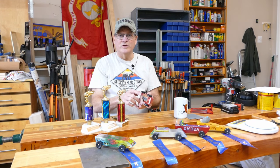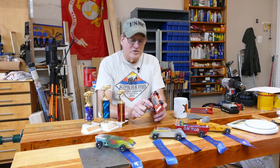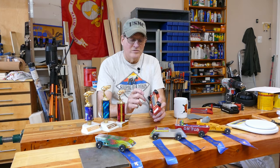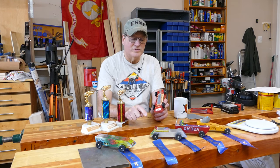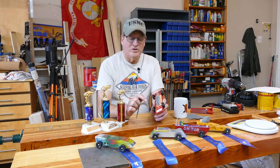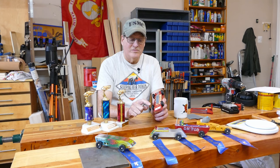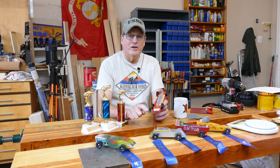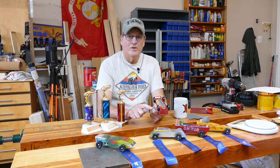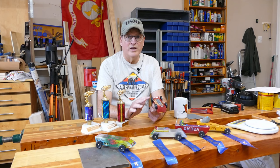Once your wheels are in and aligned, turn the car over and squirt as much graphite as you can between the body and each wheel. Then just sit there and spin these wheels — have your kid watch TV while just spinning them. Every minute or so add more graphite. You're doing two things: putting more graphite inside the wheel, and putting graphite against the body so that as the wheel rubs the body, it's lubricated. Keep doing this — about three to five minutes per wheel.